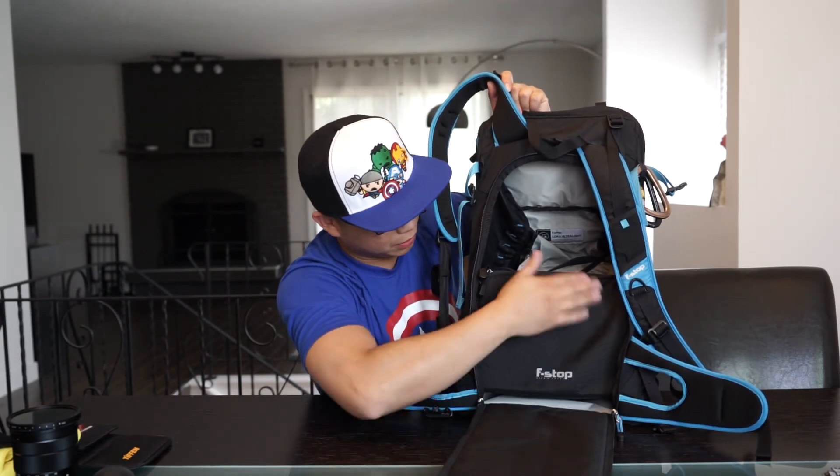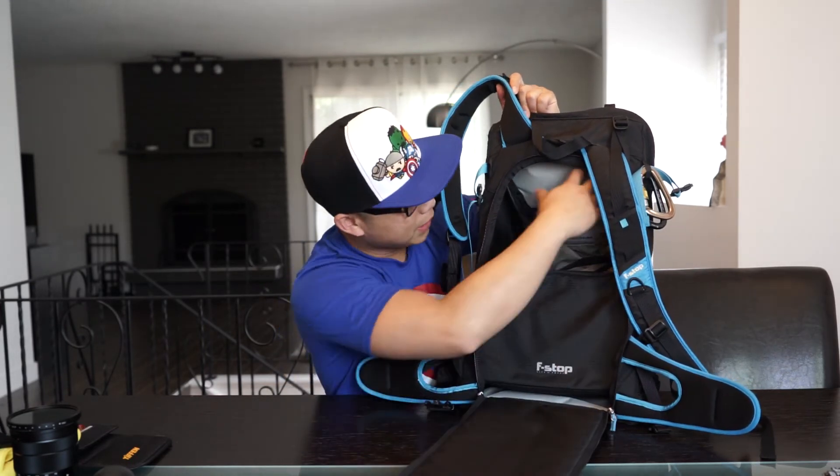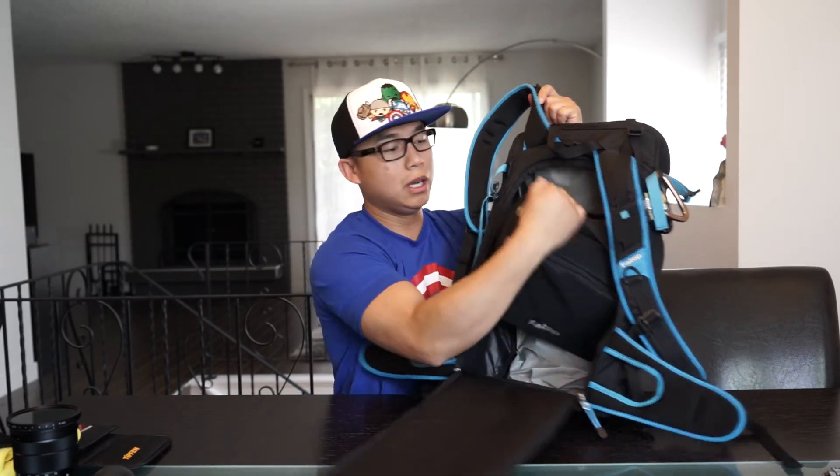Obviously the ICU would be open — the flap would be down here — and then you would have access to your camera gear and lens the moment you open the big flap. And then this is the extra room you have up here for anything else: shorts, pants, jacket, whatever you need to have extra in order to travel with you or go for a day hike.